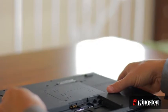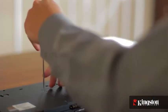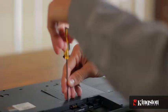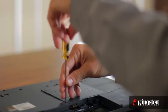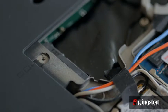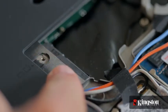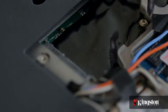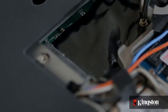Then locate the mSATA slot, usually located on the underside of your computer. Remove the small screw or screws and set them aside, but be sure to set them in a safe place so they don't get lost. Remove the cover and set it aside — you should now have a clear view of the mSATA slot. Remove the extra screw used to mount the mSATA drive into place and set it aside as well.